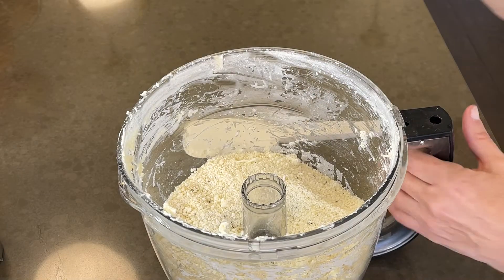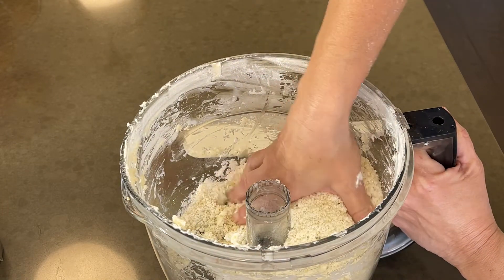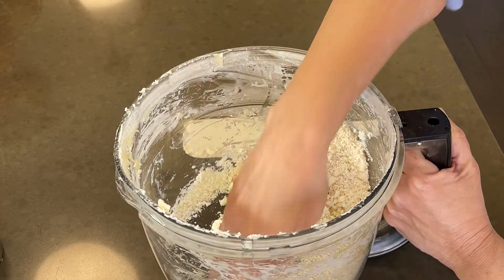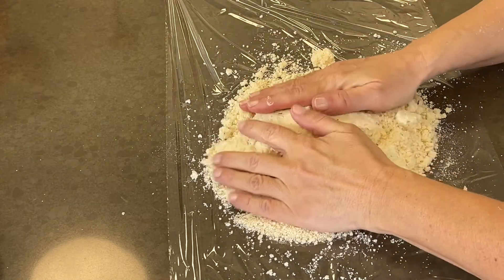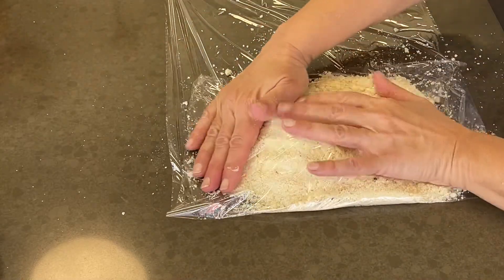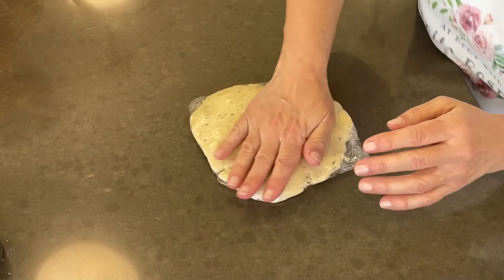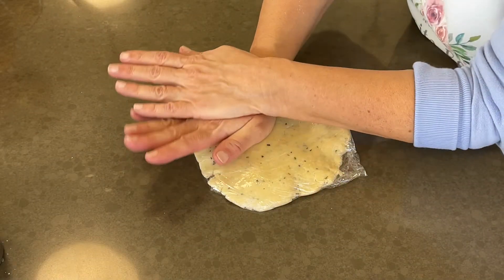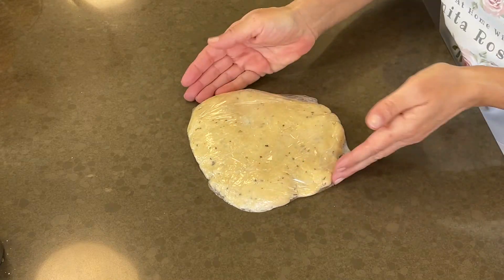The mixture should look like breadcrumbs. Remove the blade and give it a pinch — if it holds together, it's ready to shape. If not, add a little more water. When it's ready, turn it out onto plastic wrap and gather it up. Press it and shape it, continuing until it forms a solid disc, then refrigerate for at least two hours.